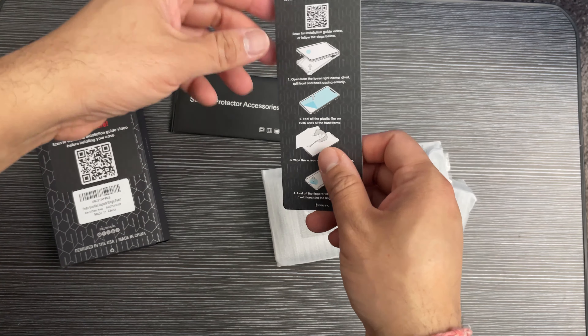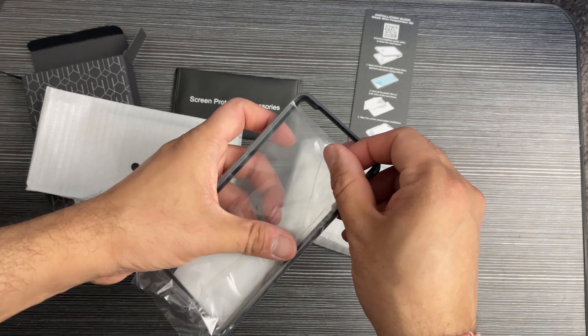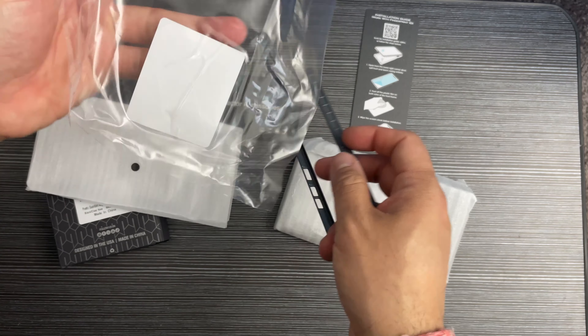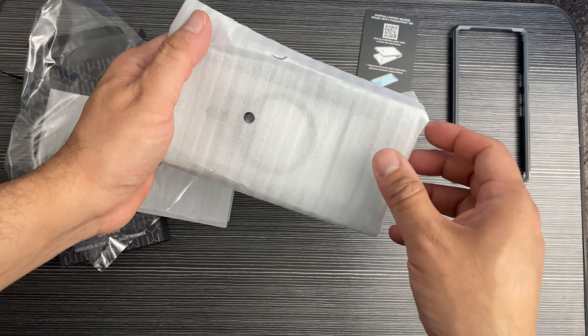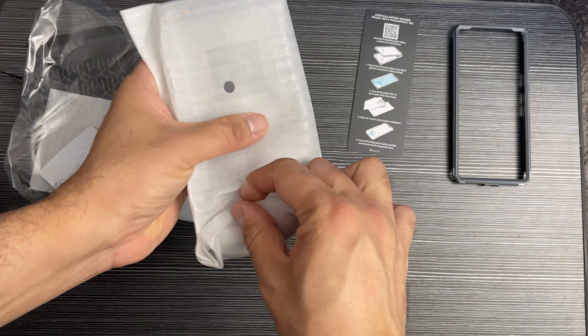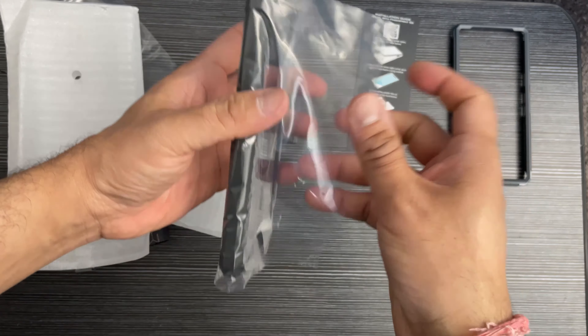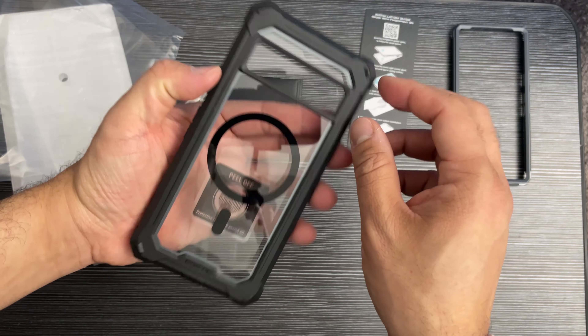It comes with this screen protector kit. If you don't want to use a screen protector, you can use it without it. The quality is nice — this is the version without the screen protector, and this is the screen protector case. You can switch between them however you want. This is the MagSafe case as you can see.